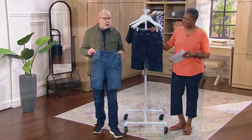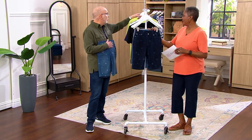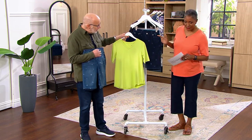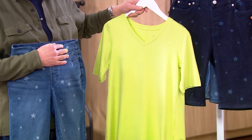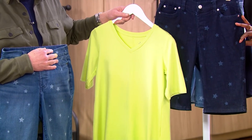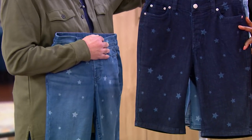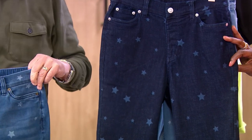Have fun with this — maybe wear a little stripe tee with it, or any kind of solid color. I noticed we have this green on the back; that would be great with a dark wash. Something like that with just a pop of color. Basically you can wear anything from a solid to a print with this — no questions asked — and it's going to look fabulous.